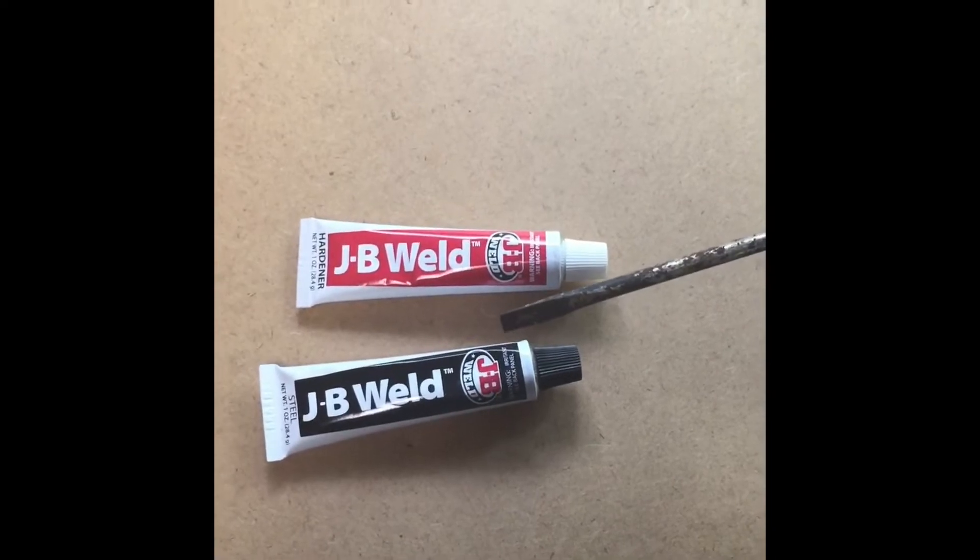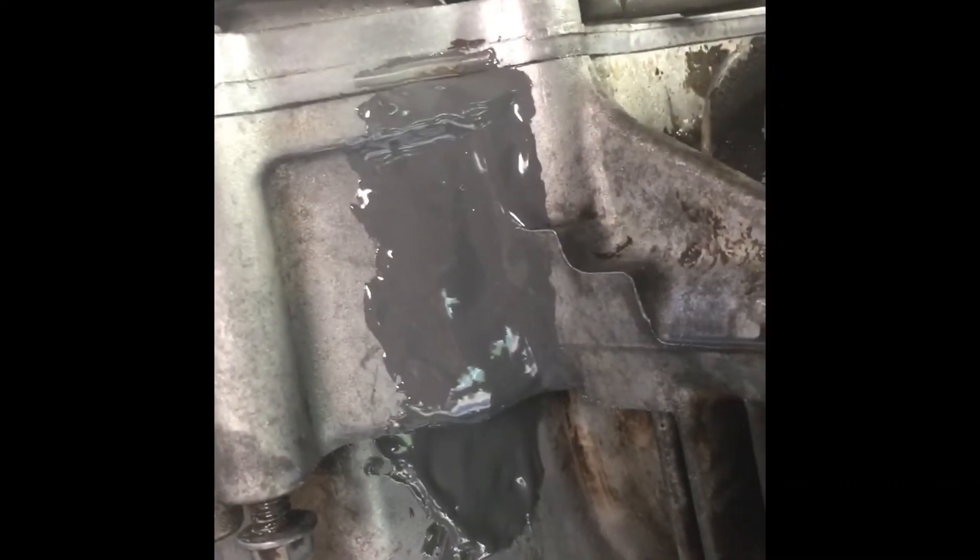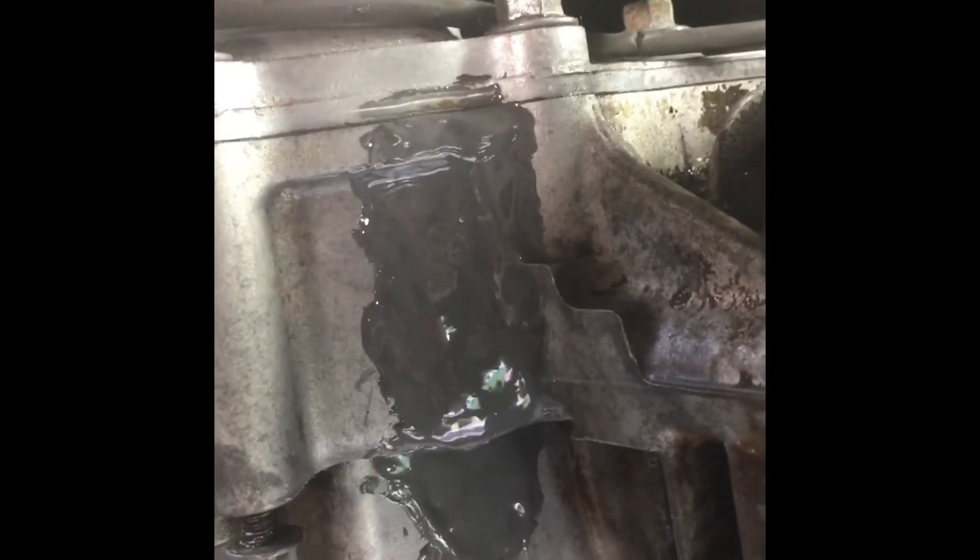Here it is after I applied it. I mixed up the two parts, applied it really good, kept it off of this groove because the crack started right there at the bottom half of the cases. I coated it and went a little further on each end, which I cleaned up with sandpaper and acid a bit further from the crack so it'll bond real good. Once it hardens and cures, I'll clean it up and see how she does.